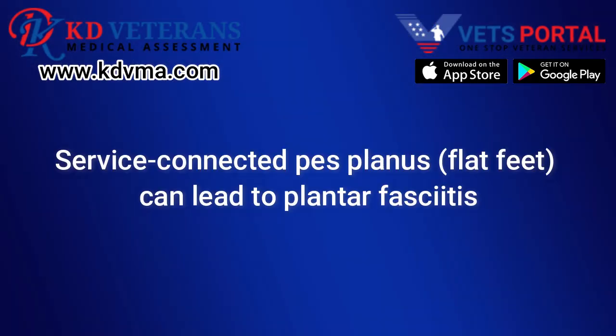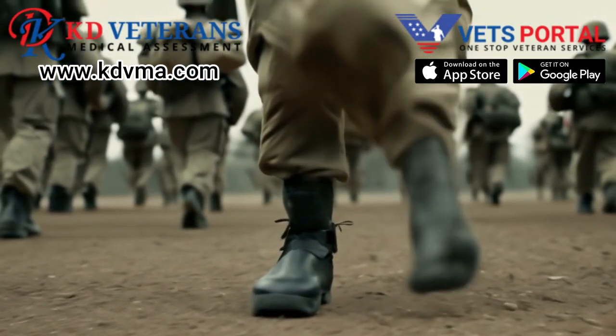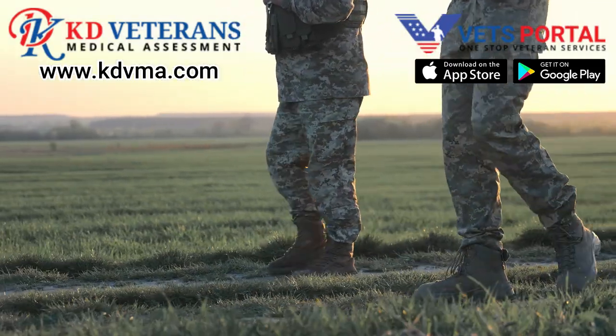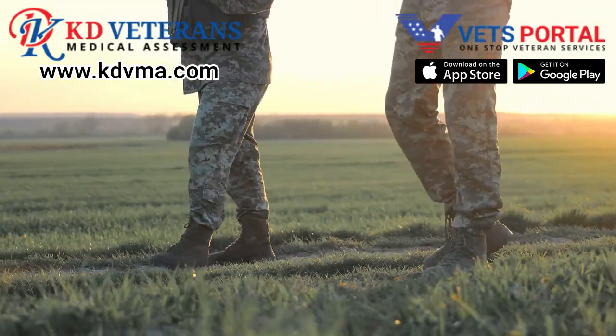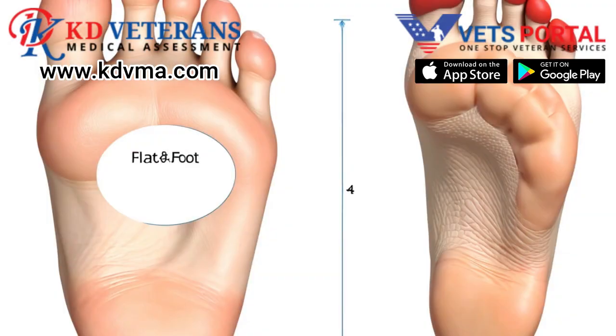Service-connected pes planus, or flat feet, can lead to plantar fasciitis. For many veterans, the rigorous demands of military service leave lasting marks not just on their minds but also on their bodies. One common but often overlooked issue is pes planus, a condition that can lead to another painful disorder: plantar fasciitis.